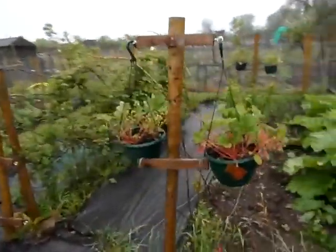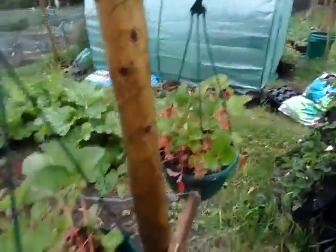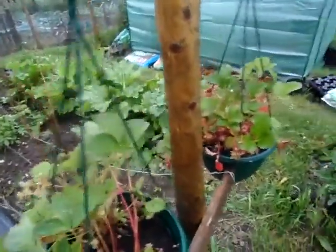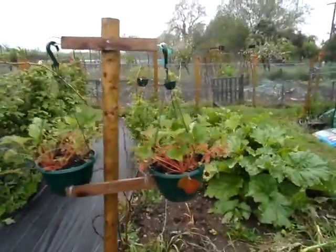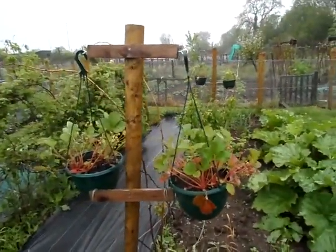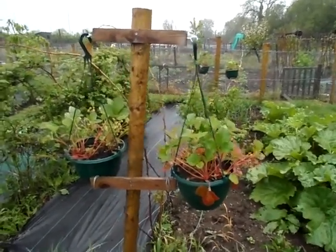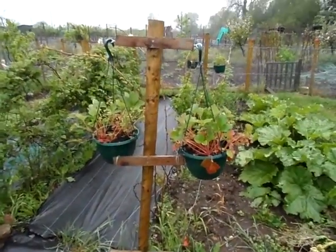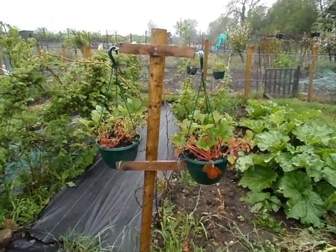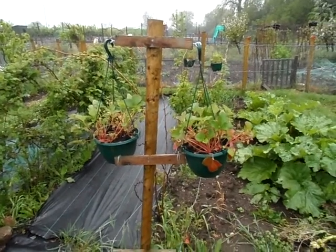These strawberries weren't happy in the polytunnel so I stuck them out here, but they're not looking great now either. Maybe they were too dry, or too wet — I don't know. They'll either survive or they won't, but it's not really any loss to me because I grew them from seed. That's what it's all about — the learning process.